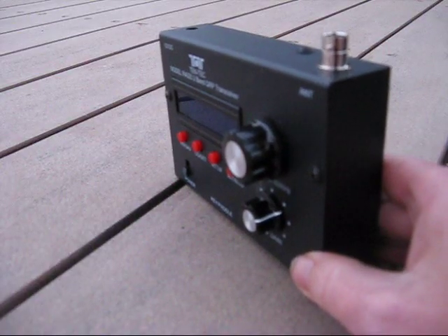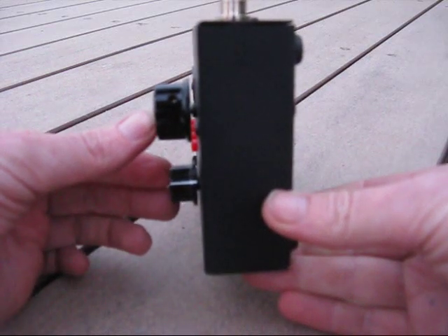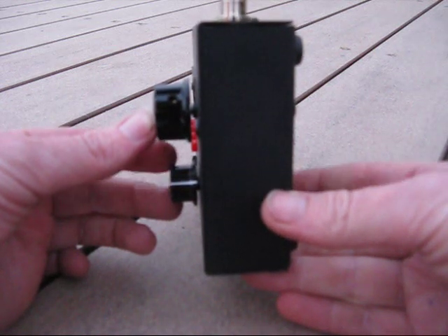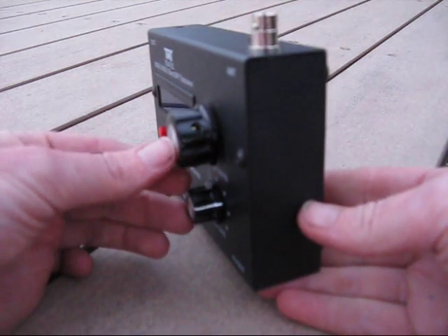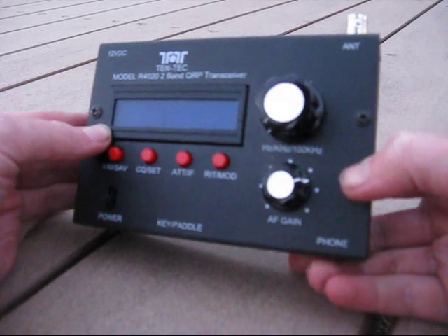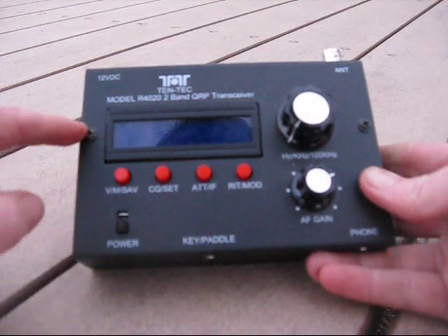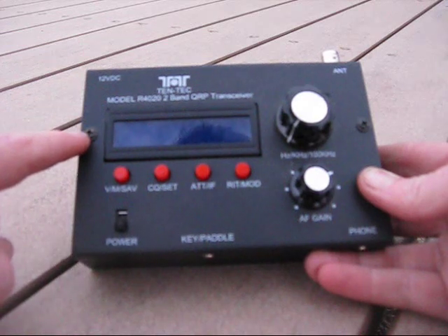A couple of other things could have been done better. Notice the profile of the radio — see how far the knobs stick out. For a backpacker-type radio likely to cop a lot of abuse, that is bad design. Knobs should be concealed or recessed, otherwise there's a likelihood of them catching and their spindles bending. Similarly, the display could have been covered. Luckily, there's a screw right next to the display and you may be able to make a small piece of perspex to cover it and give a bit of protection.